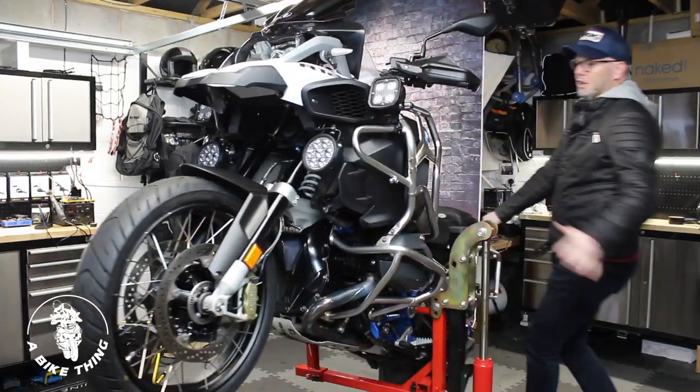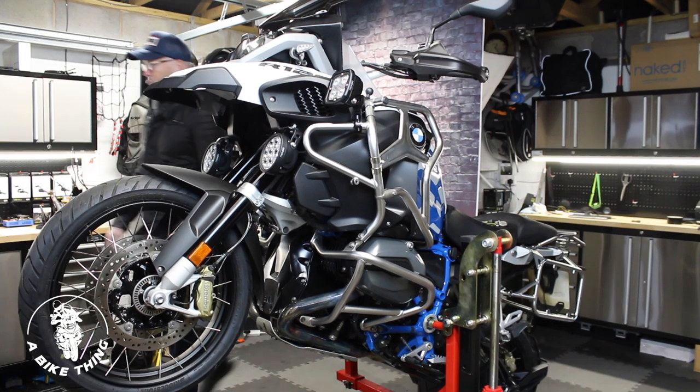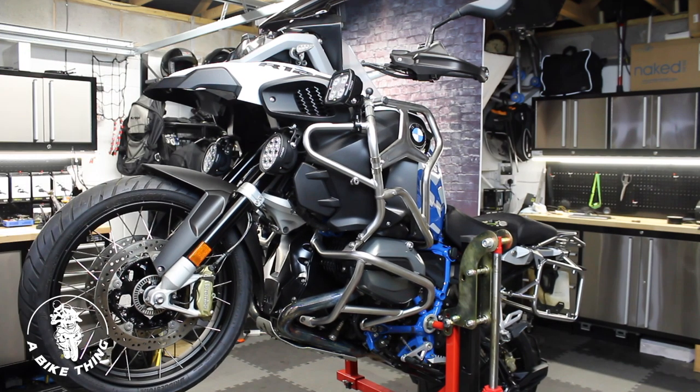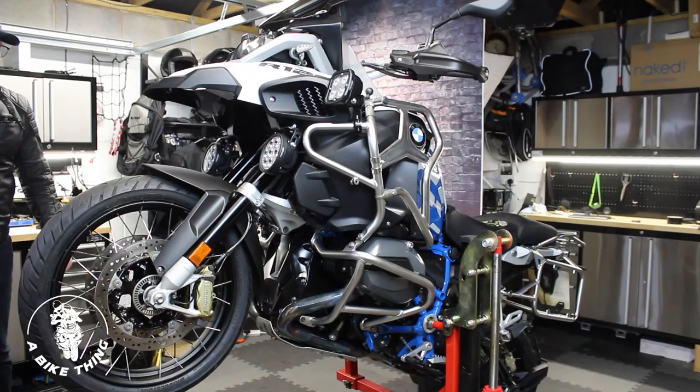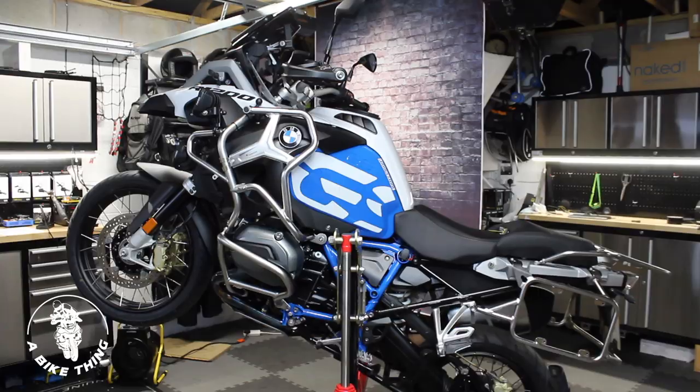I'm here showing you the lift in action. I've got it set up into a position where the wheel is up. I've got it in wheelie mode if you like, and I'm going to take the wheels off shortly. But look how stable that is — it's such a stable stand.